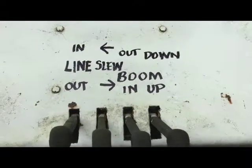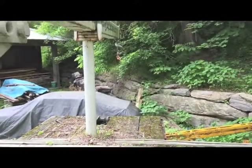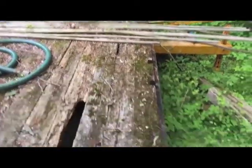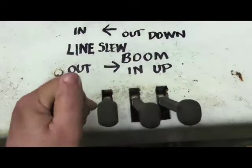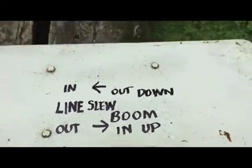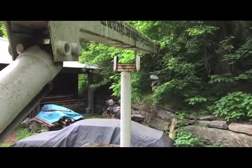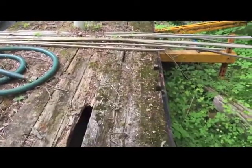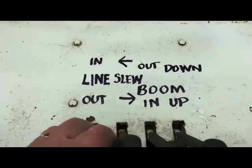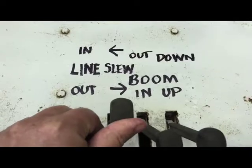I'm not an experienced crane operator, but I've been told that these controls aren't standard. They could be changed by simply changing the hoses. I replaced the hydraulic motor and the lines to the winch, so you can see that operating. I'm not confident of the hoses on the boom, so I'm not going to take it up very high. You can see that the truck needs a new white oak bed.